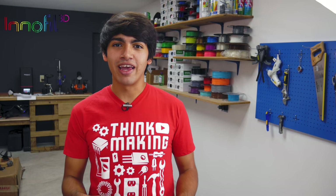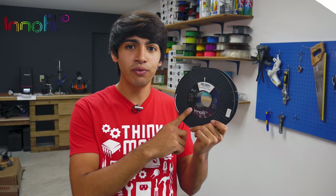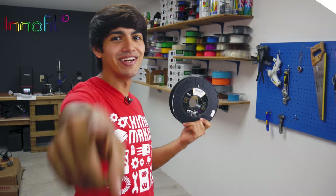Hey guys, welcome back to Thinkmaking. I'm Anton and today I'll be reviewing some Pro 1 filament by Innofil 3D. So let's get to it.